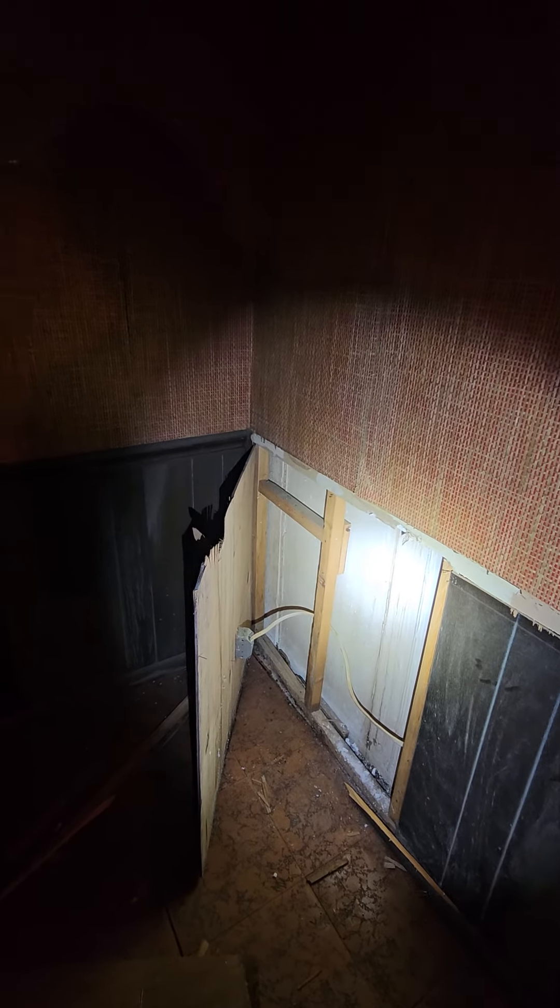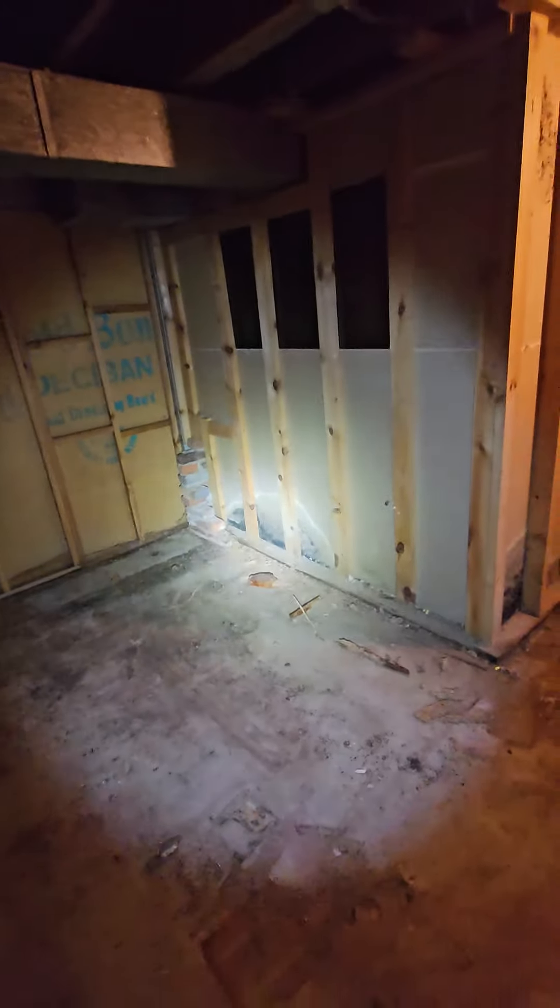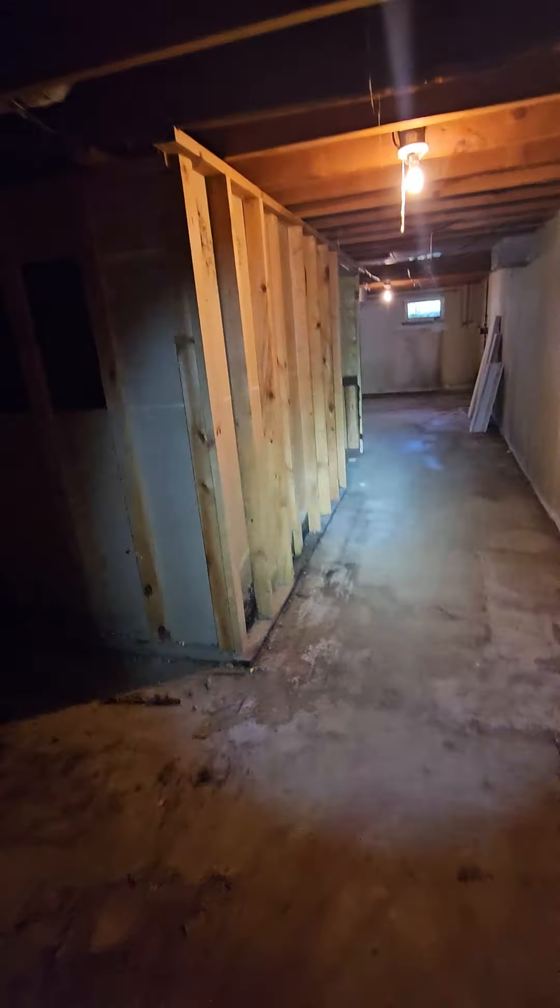We're gonna dry lock the walls, then put the moisture barrier, frame it, and put the proper insulation in. Then we'll put new drywall — we might just drywall the whole thing actually, since we're taking it down, that's probably what we're gonna do. And this we're just gonna cut out the bottom piece and put a new piece up.